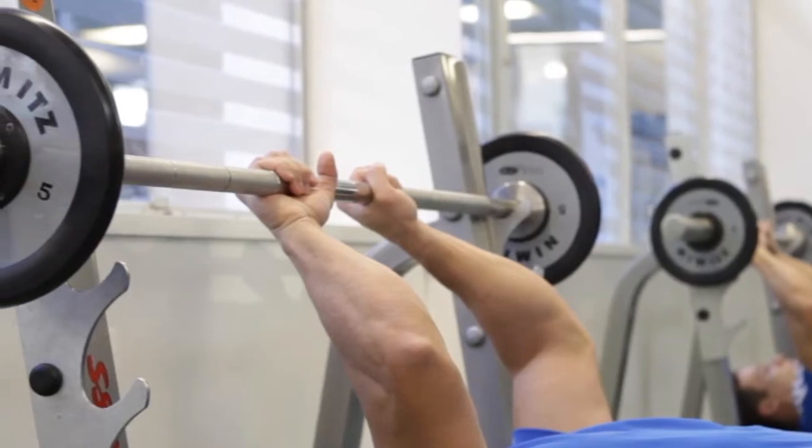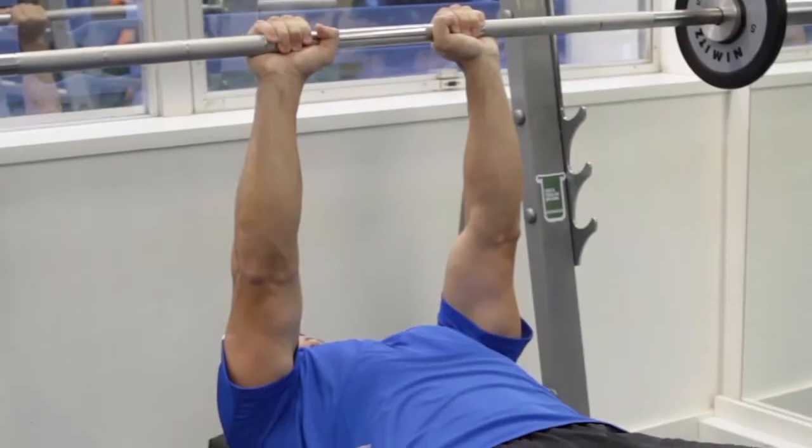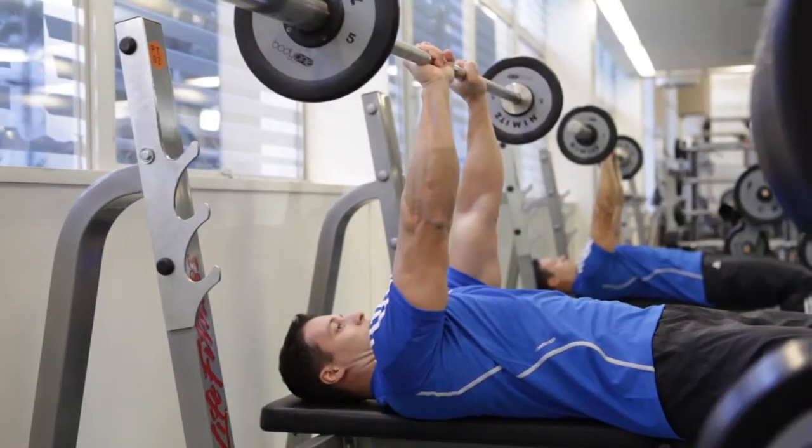Then, lift the bar from the rack and hold it directly over your chest with your arms extended. This is the starting position.